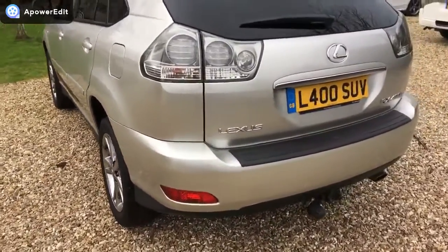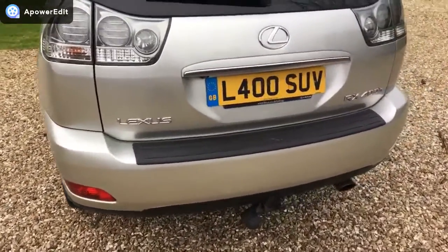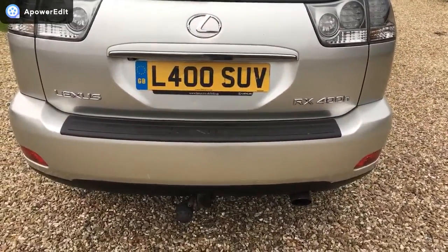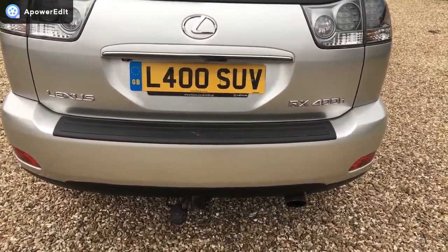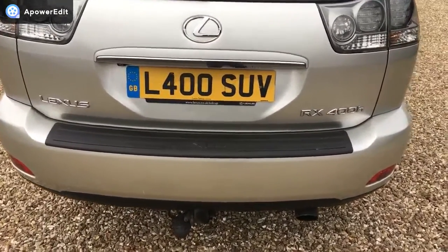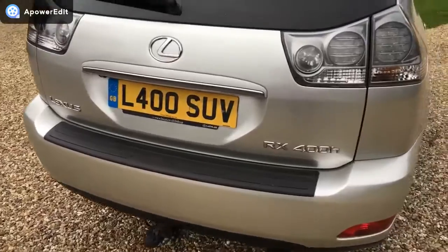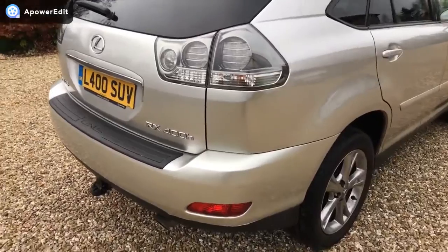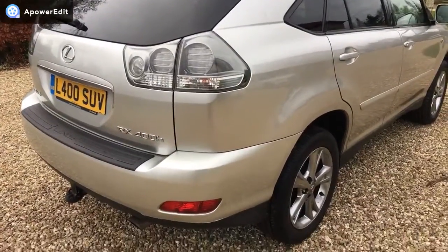Coming around the back — the rear bumper is very clean with only a couple of very minor marks on it. The car does show a tow bar mounting. I don't have the ball for the tow bar; it may turn up from the people that sold us the car, but I cannot promise that, so please don't factor that into your decision to buy.